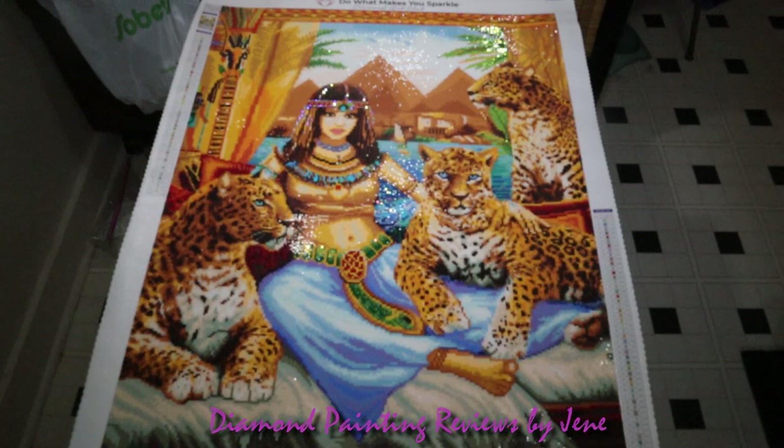Let's get into the cons before the pros — I always like to do cons first. Please understand that what I'm about to go over is personal preference, so it's okay to disagree. The things I think could have been different are the size of her hand on this leopard and the size of her foot. To me, the foot looks a little too big and the hand just doesn't look right.